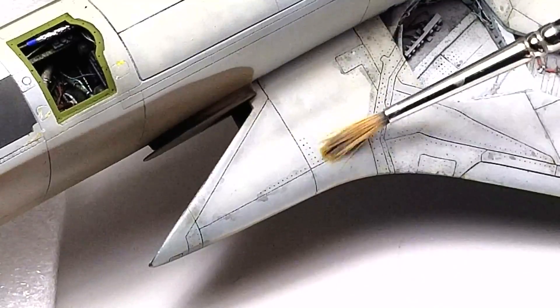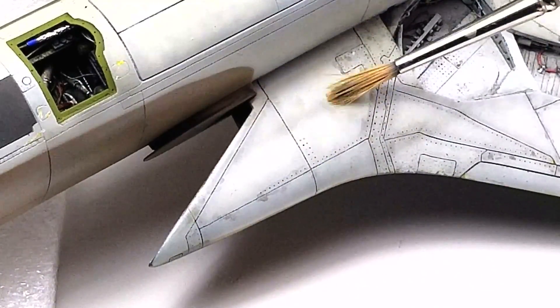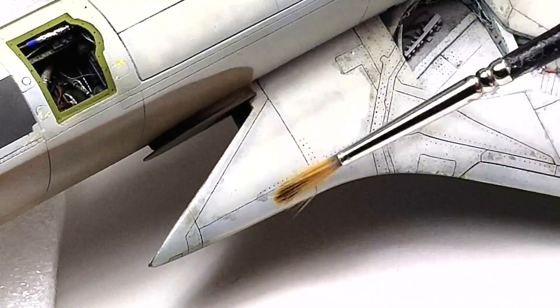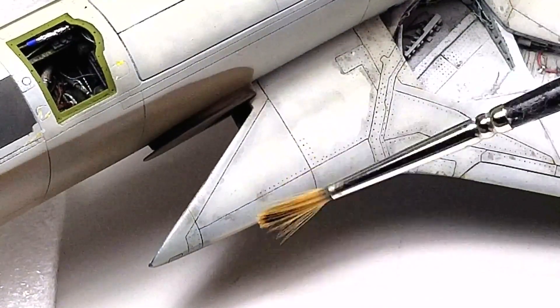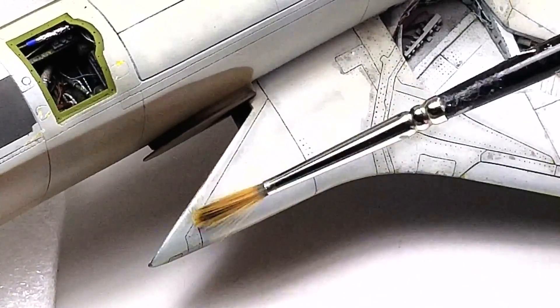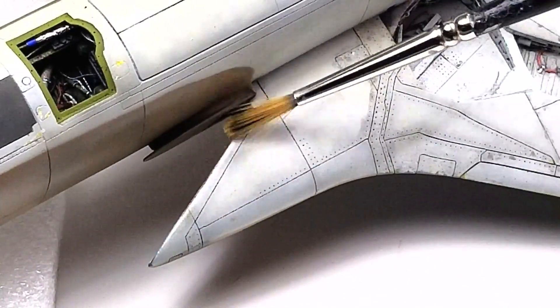Keep an eye on your brush. As it gets too dirty, rinse it in the thinner and dry the brush again. If your thinner gets too dirty, you may need to refill the cup with some clean thinner. This also means you may have applied too much wash. The idea here is not necessarily to remove wash, but more to blend it in.